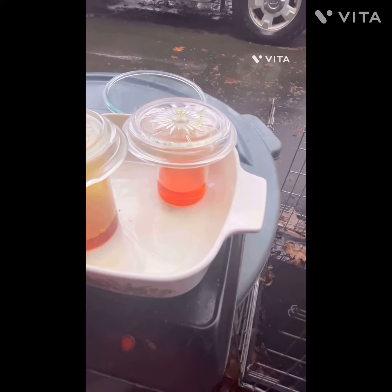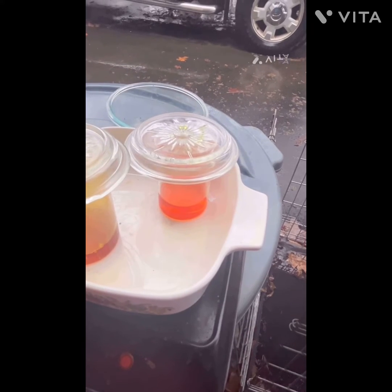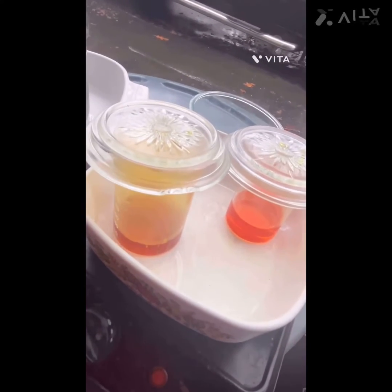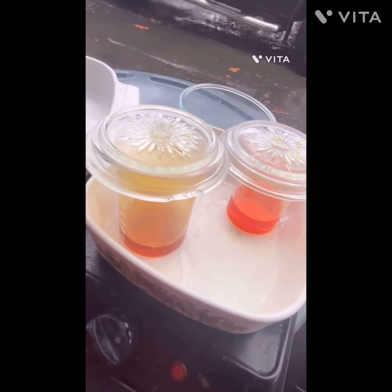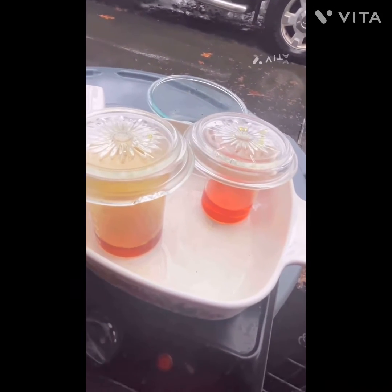We're going to let that cook down a little bit to boil off any excess nitric. Man, that's looking good. These foils that were left over in there are going away too. It's like we'll be dropping today and combining.